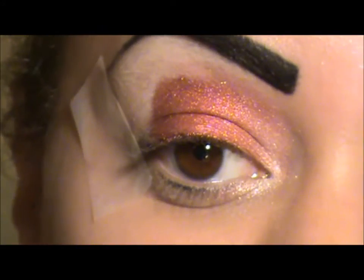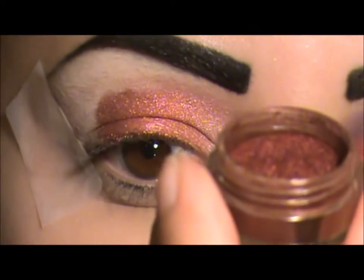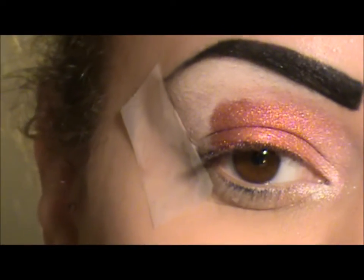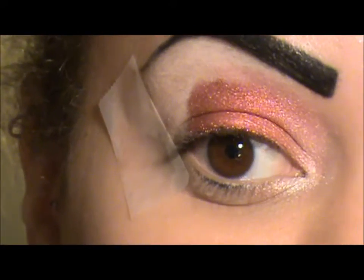The next color I'm going to take is a Beauty From The Earth pigment and this is Isis. It's like a burgundy - more like a reddish burgundy color.